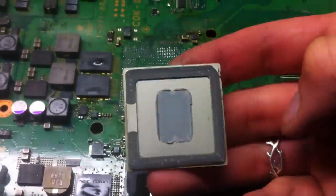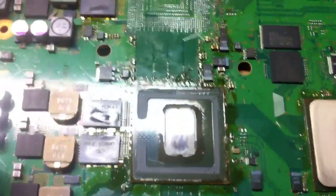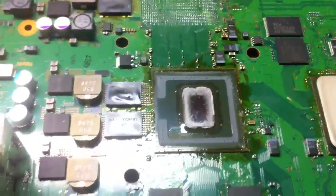And that's it — there it is. I've got the heat shield in my hand and there's the CPU. That's it.